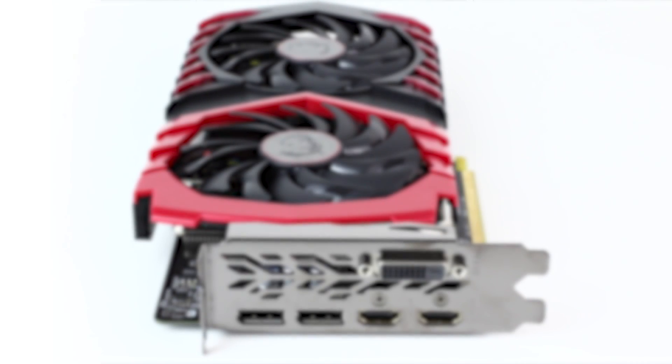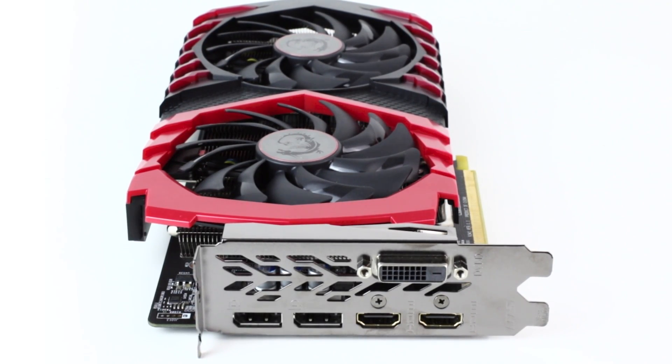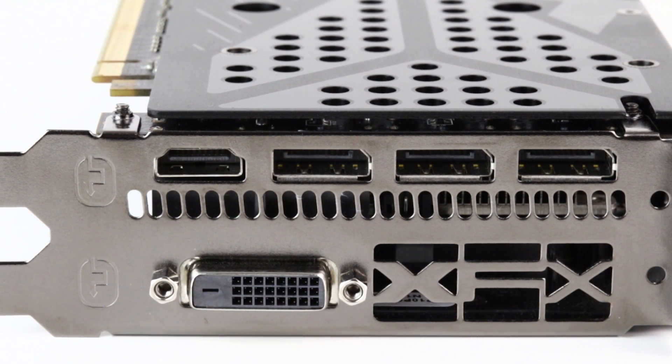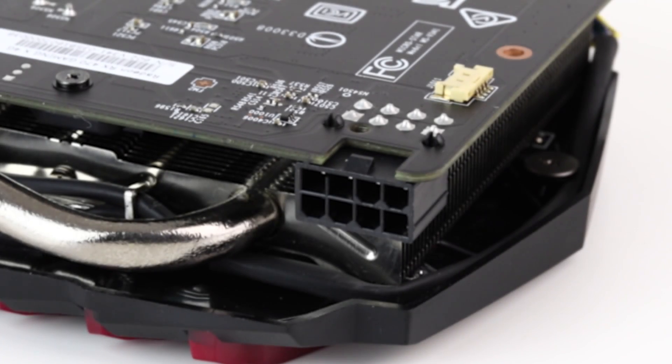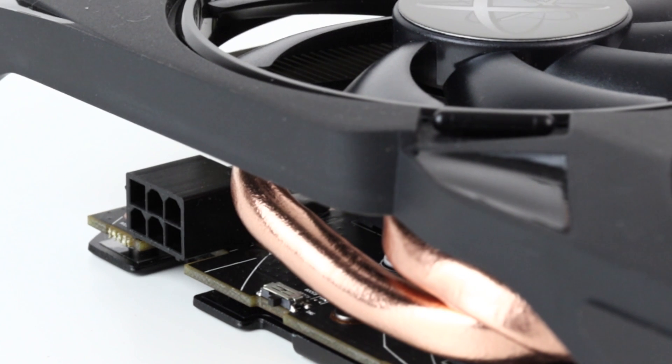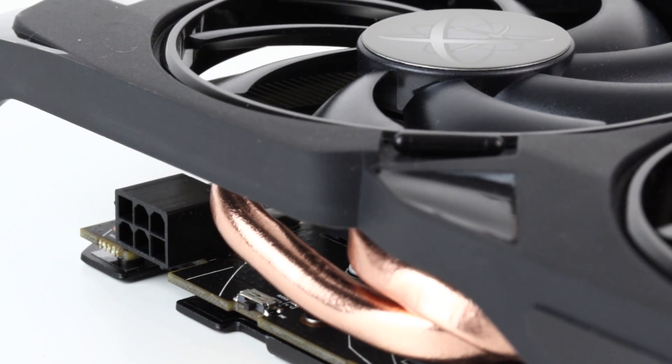The core inputs and outputs seem to be much the same though, with a very similar port arrangement — dual link DVI, DisplayPort and HDMI 2.0. But there is a difference in terms of power delivery. The MSI model has an 8-pin power input, whereas the XFX model has the 6-pin input that's standard to this board. In theory this means you should be able to pump more power through the MSI RX 470, but in practice you're going to be hitting the limits of the processor before that happens.